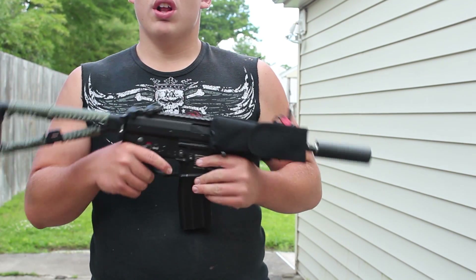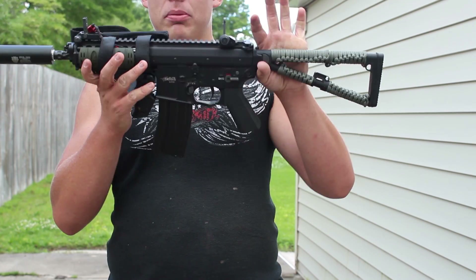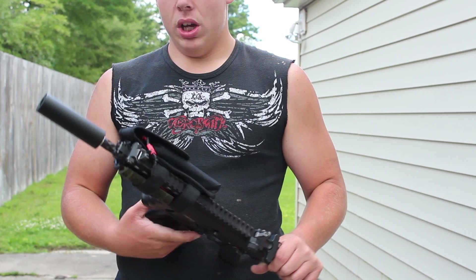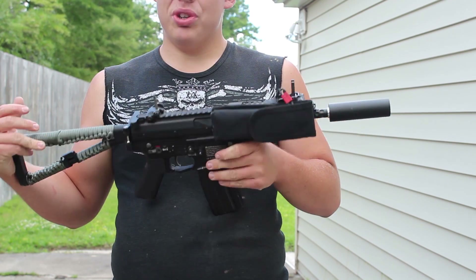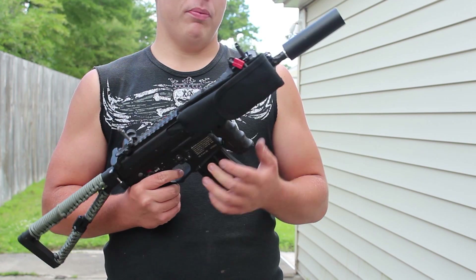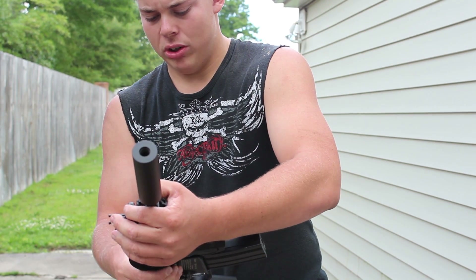Here we go. This is the EliteForce PDW in its completed version, the way you would see me use it in a game. Basically how I acquired this gun was through trade — I traded my Aries LMG for this. It's a really good trade, but that's until I had to start doing work to the gun.